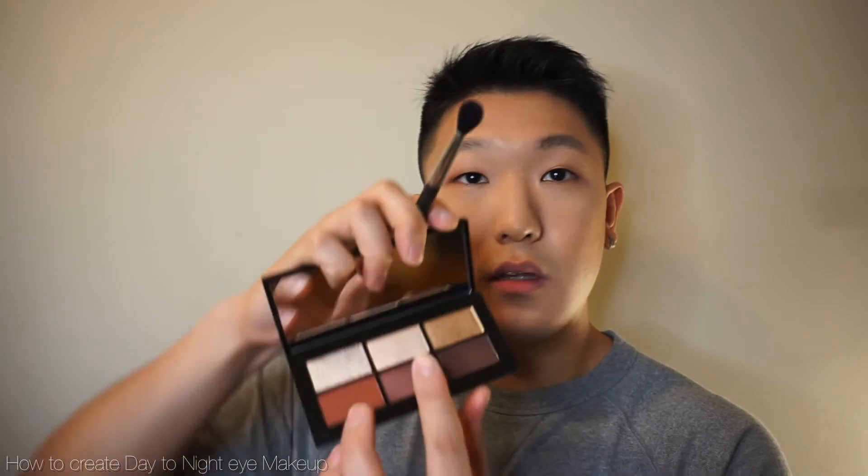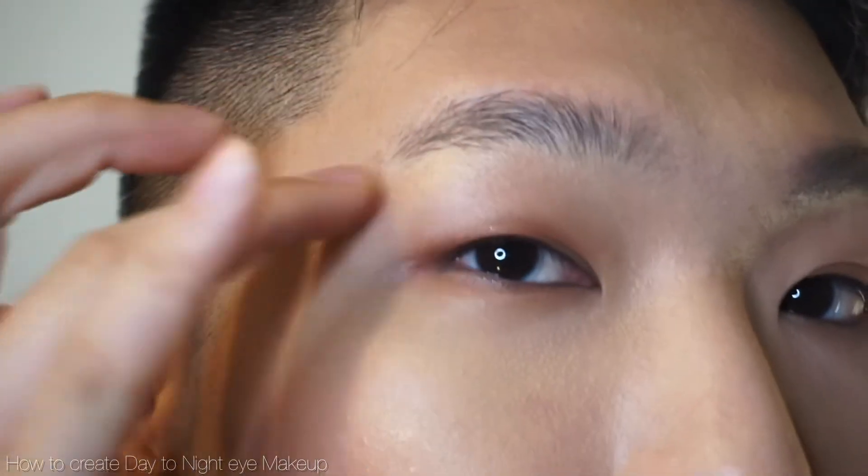I'm going to pick up the blending brush again and go with the sparkle shade in the middle. I'm going to pick a very light amount of eyeshadow and go over my brow bone to really highlight my eyebrow bone. As you can see, there's a softer glow right here — a soft and very gentle intensity and dimension.